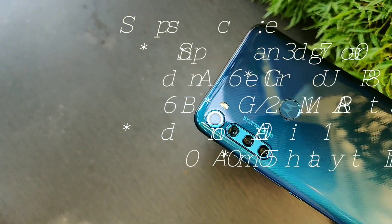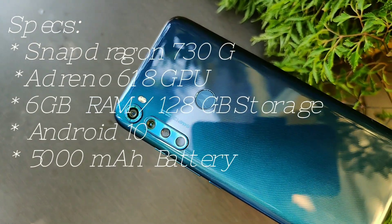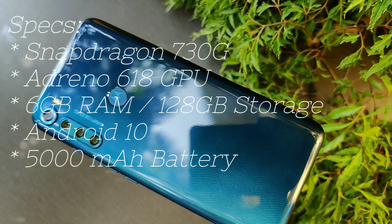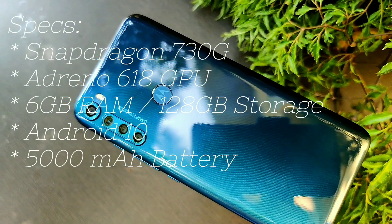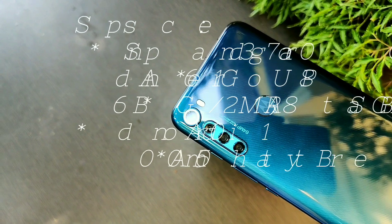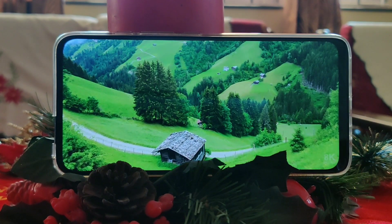As for the internals, the Motorola One Fusion Plus is equipped with the Snapdragon 730G processor and Adreno 618 GPU, coupled with 6 gigs of RAM and 128 GB of storage. This all runs on Android 10, and powering all this is a 5000 mAh battery.